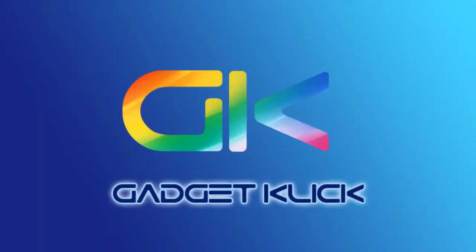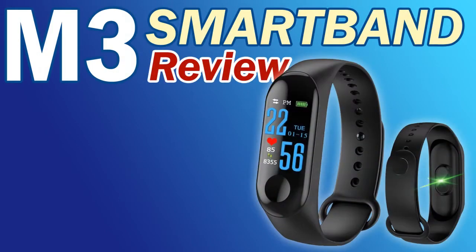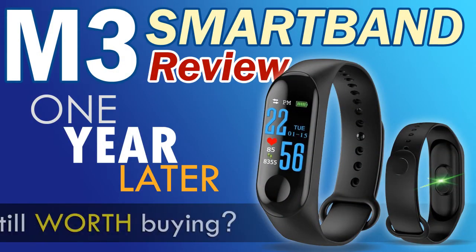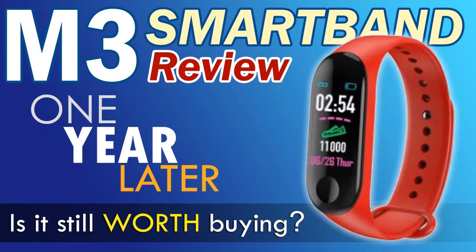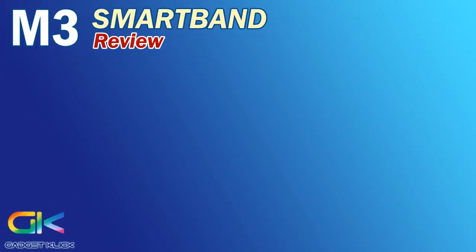What's up gadget fans, it's Deerence here and welcome back to another gadget review here at Gadget Click, where every gadget has an honest-to-goodness gadget review. This time around, we give you our in-depth review about the M3 smartband that we bought on the Lazada website with a price tag of 155 pesos.